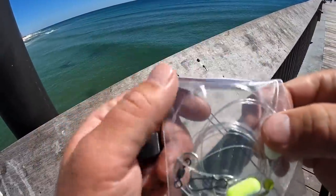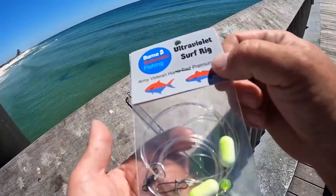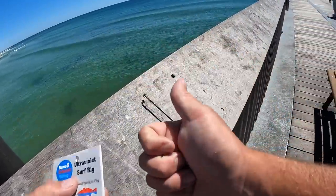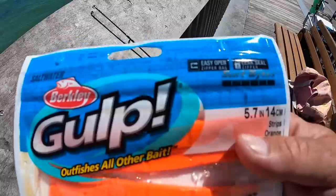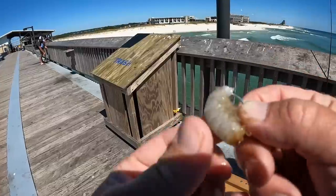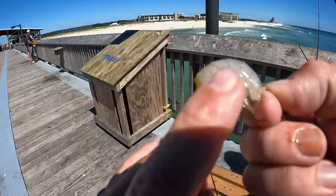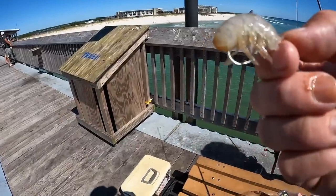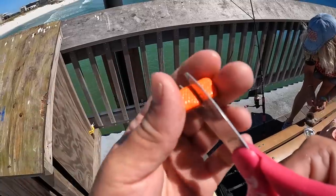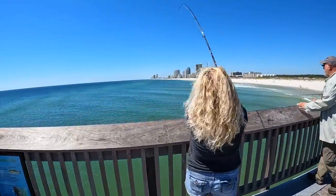We're on the pier and I have one of my hand-tied surf rigs — this is a double drop pompano rig. You can pick them up on my website, link down below, and at a lot of local tackle shops down here. I'm going to put this on with a one-ounce pyramid weight clipped to the bottom. We'll use some shrimp and these little Gulp synthetic surf bites — these are pretty new, I'm going to try them out. We're using frozen shrimp, just pinch it in half. You can peel it if you want — leaving the legs on makes it look like a little sand flea, which I think works pretty good. Now I'm going to cut a piece of the Berkeley Gulp in half — two hooks, two baits.